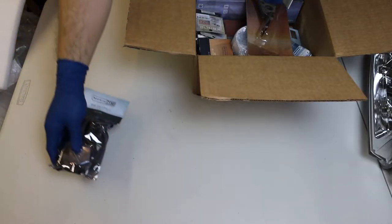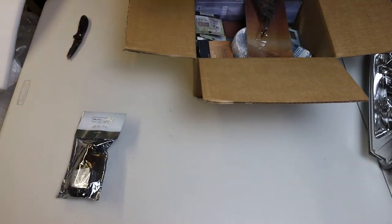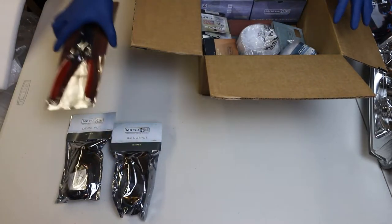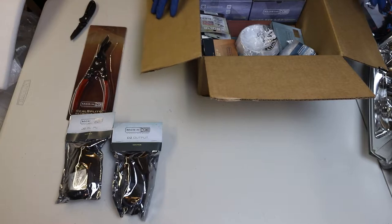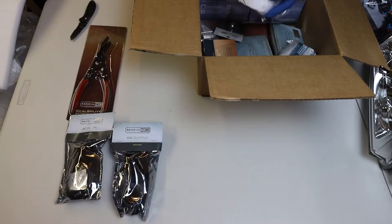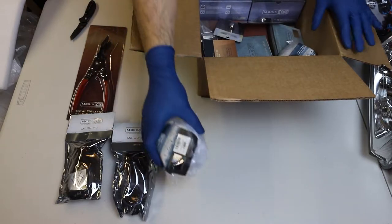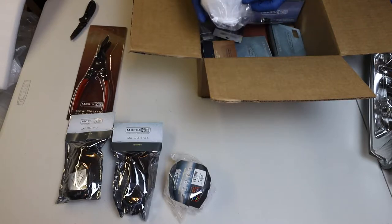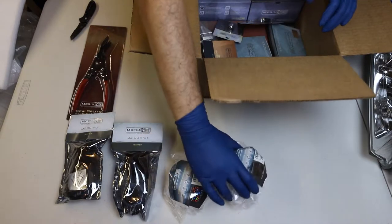I purchased all my components from the Retrofit Source. They seem like one of the golden standard places to purchase all the equipment for HID retrofits, and I'm pretty pleased with the quality of the parts I received. One thing I'd recommend is to go ahead and purchase when there's a sale, because you could definitely save a lot of money during those sales.